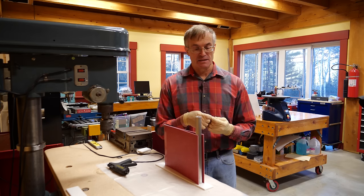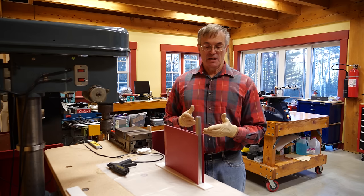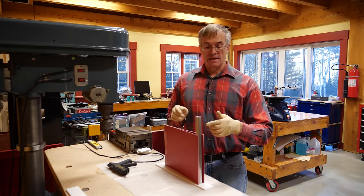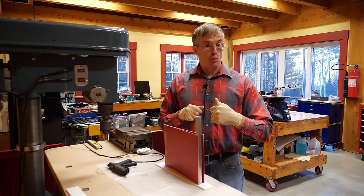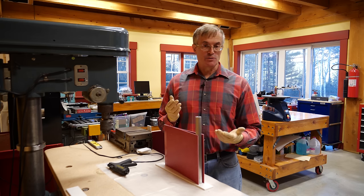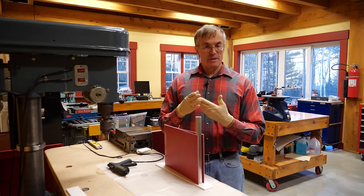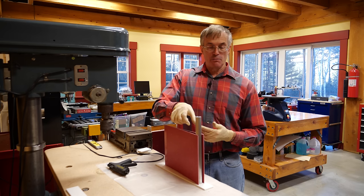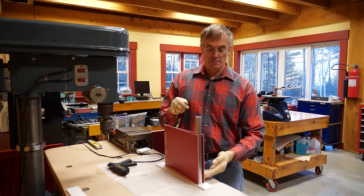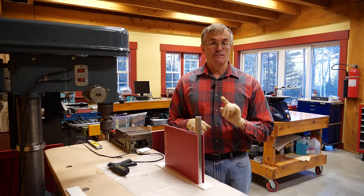We'd mix up another batch of epoxy. You can calculate the volume by simply taking the triangle — the distance here times the base of the triangle times one-half, because it's a triangle — and then how thick you want it. One or two centimeters is plenty. Mix up that volume, and then just carefully pour that into the top here. It will flow into that entire bottom surface and you end up getting a very good result.